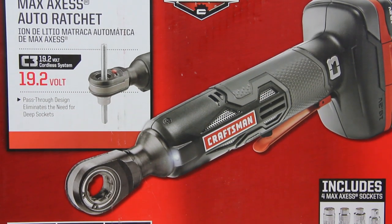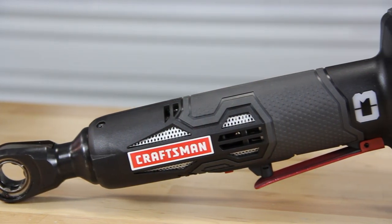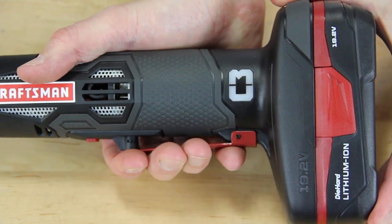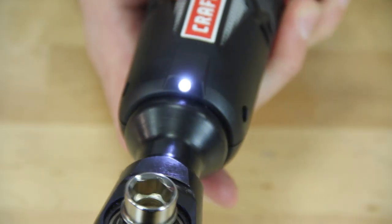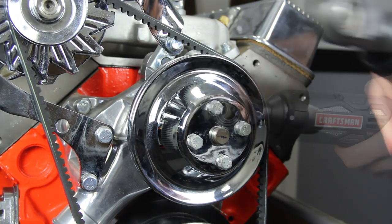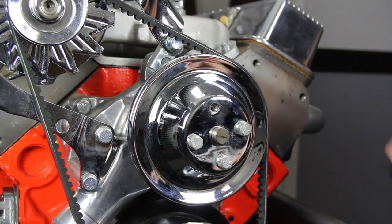The pass-through design eliminates the need for sockets and makes it easy to work on those long rods or bolts. It also sports a small efficient hand design so that you can get into those cramped, hard to reach places. It even includes an LED light for those hard to see spots. The C3 Max Access allows you to tighten or loosen at up to 225 RPM with variable speed control.